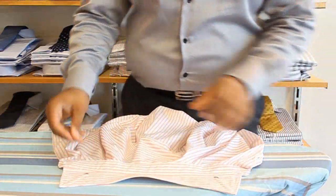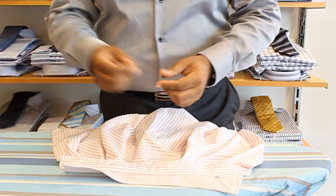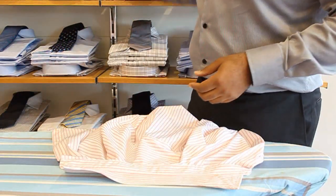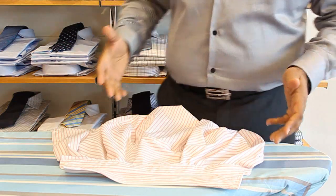So let's grab the shirt and see how we go. We've got our shirt here. The first thing we want to do is lay it flat down and take out any collar stays — the plastic or the steel ones. Remember, these shouldn't be put in the washing machine anyway.